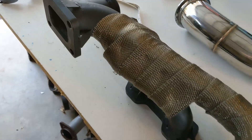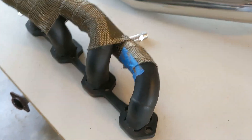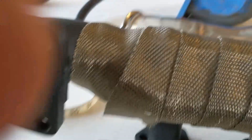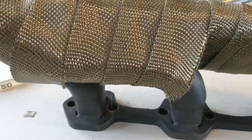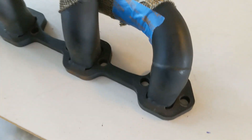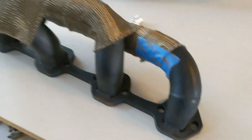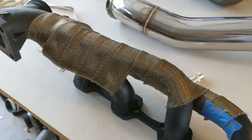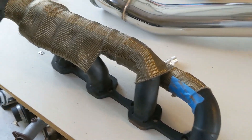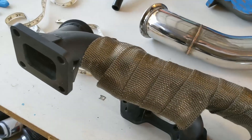The driver side — or passenger side — header turned out to be pretty easy to wrap. It was one strand and because the tubes are so close together, I started out with the whole bundle wrapped and then as I came down, I just went from four to three to two to one. I don't want to go all the way to the flange because it makes it too hard to get the header bolts in there. That's going to be plenty of heat rejection — far better than just a bare header, so I'm happy with that.